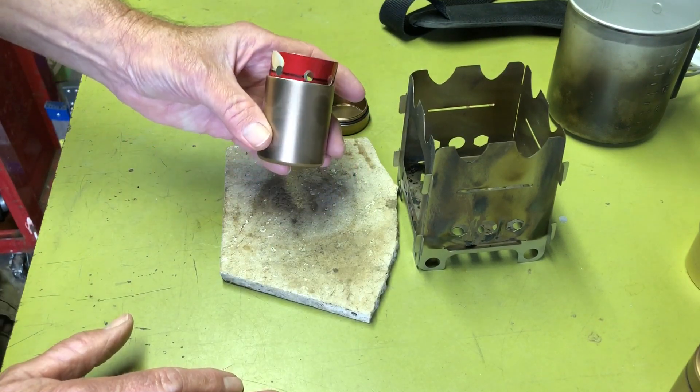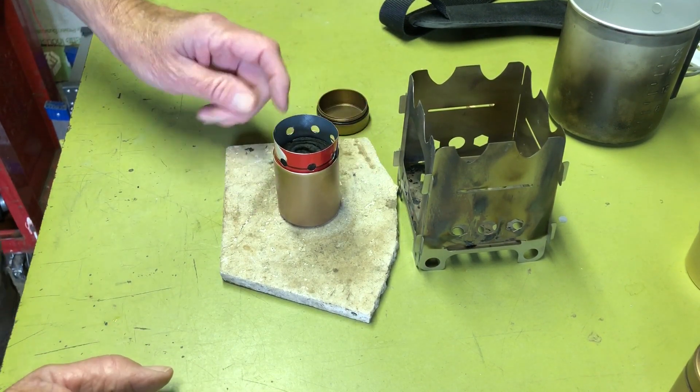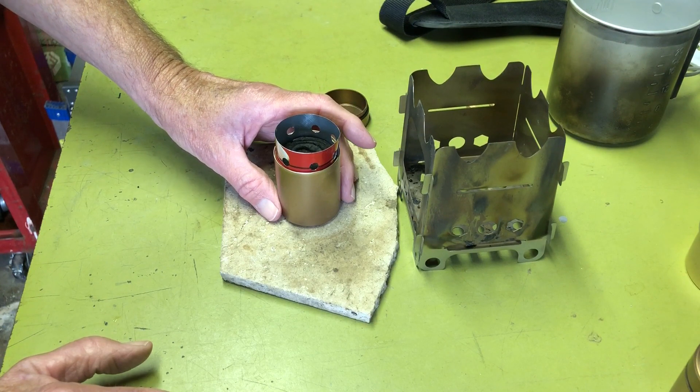I imagine you get a good two ounces in here if you wanted to. I never really tried to see how much I could fit. But the turbo worked pretty good.